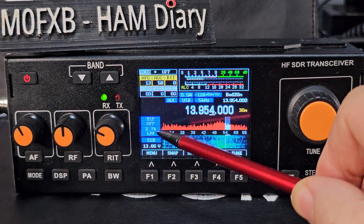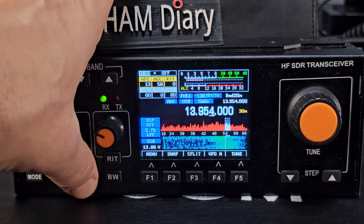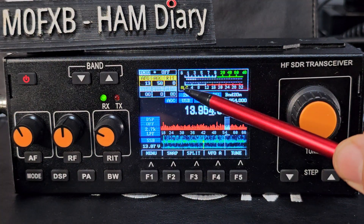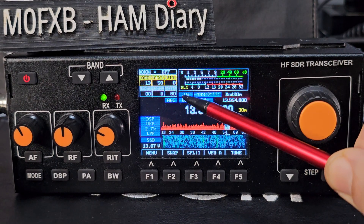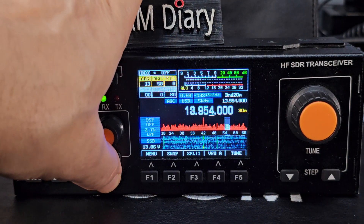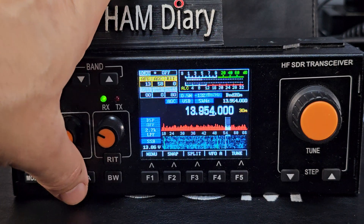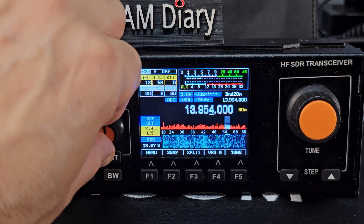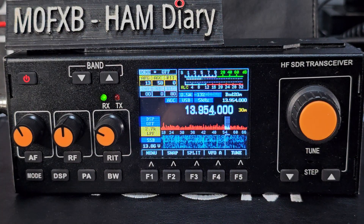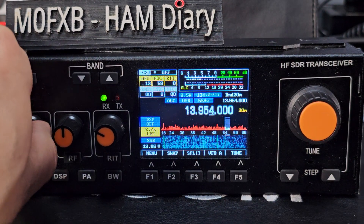At 2.7K bandwidth currently. There's a bandwidth button — press and hold it and the selections appear. It does make quite a lot of difference. Hold it again and it starts changing. I'll leave it at 2.7K.